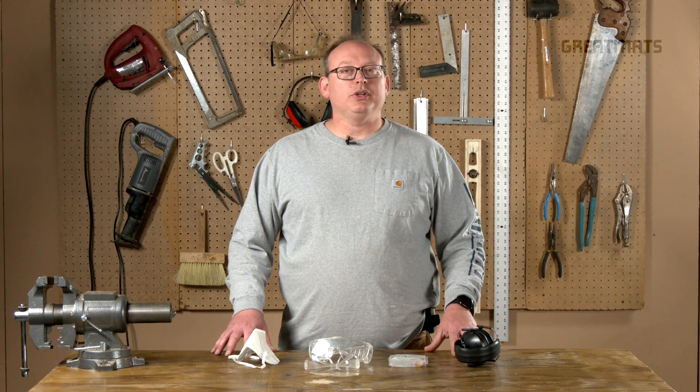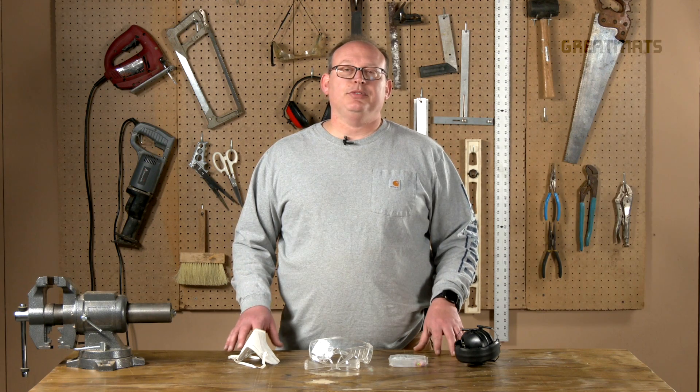Welcome to Great Matt's Workshop. Today we're going to go over how to cut different types of flooring materials, but first we're going to start with safety and the equipment that you'll need to make sure you can do this in a safe way.